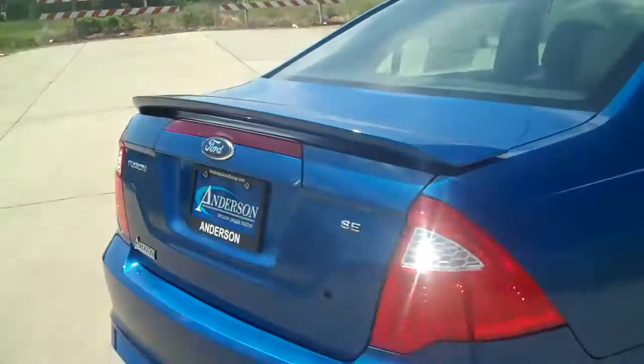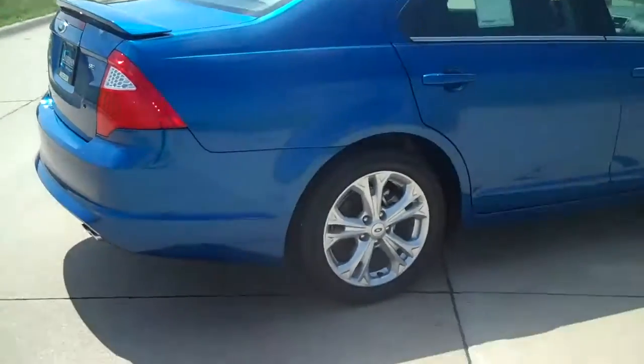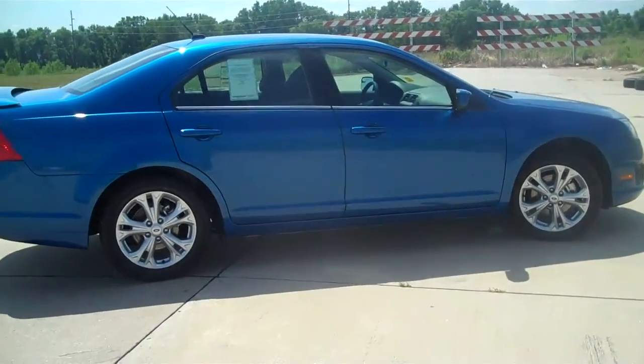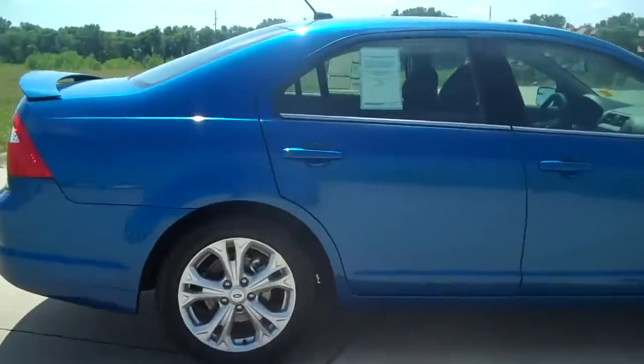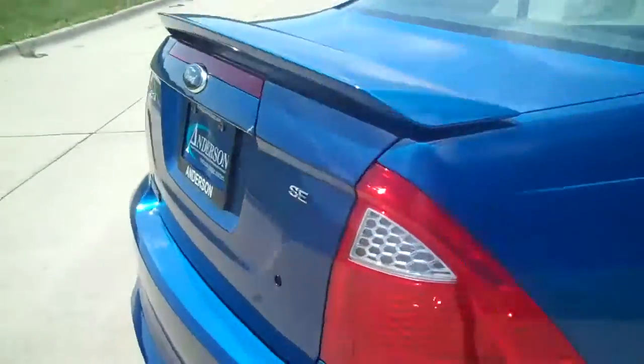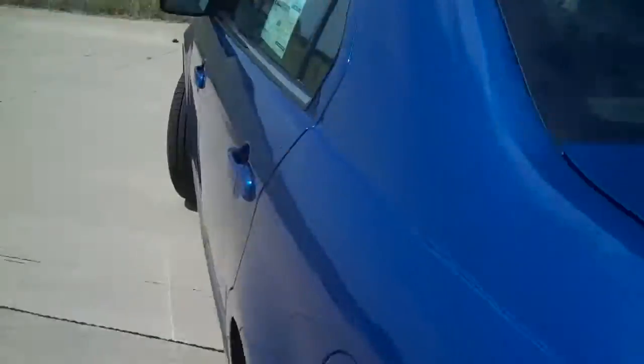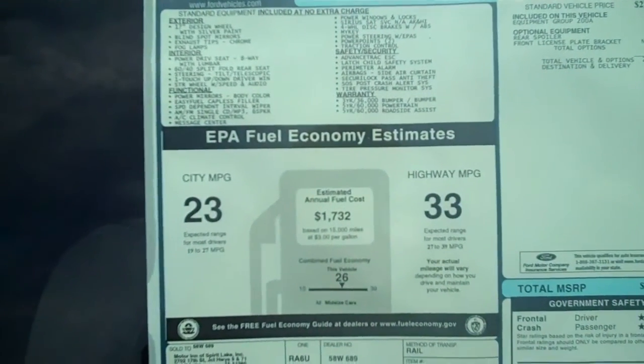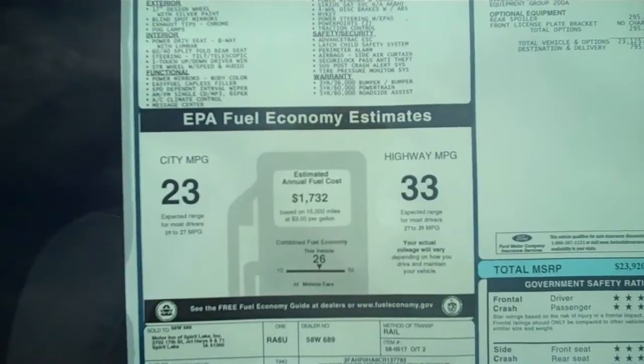It does have the spoiler on the back as well, and the new wheel design for the 2012 model year. The 4-cylinder engine does really well on gas — 23 miles per gallon in the city and 33 on the highway.